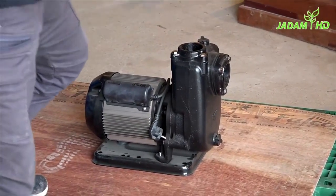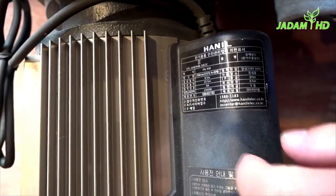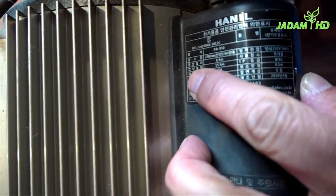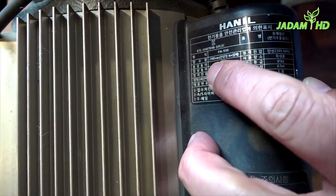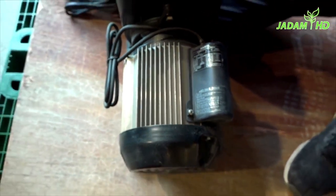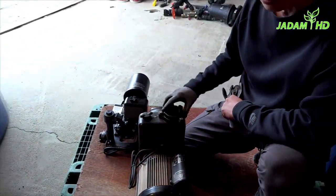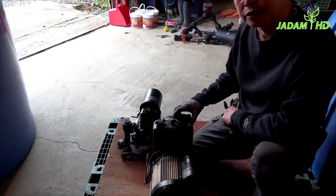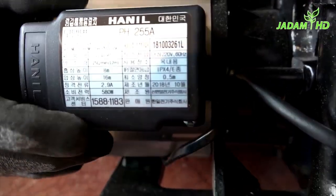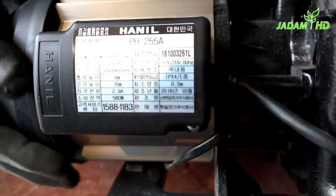Let's first start with assembling the motors — the pump. The first pump is from a company called Hanil, which is a broadly known brand in South Korea. The first electric water pump's power consumption is 1500 watts and the pressure height is 15.5 meters. I'm not an expert on electric water pumps, so you can always get advice from your nearest hardware store. The size can also vary depending on your land size. The second pump's power consumption is 580 watts, which is better suited for smaller tanks.